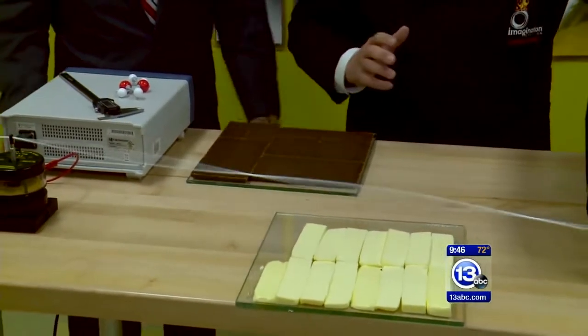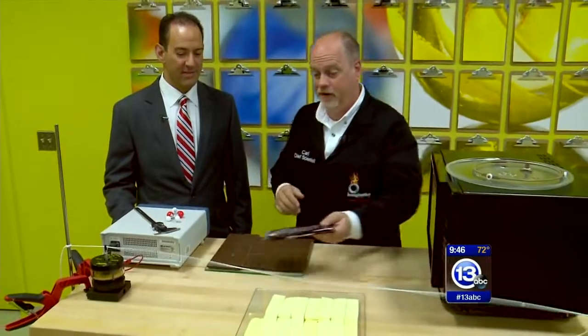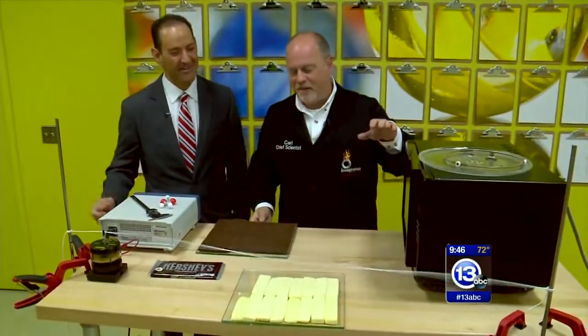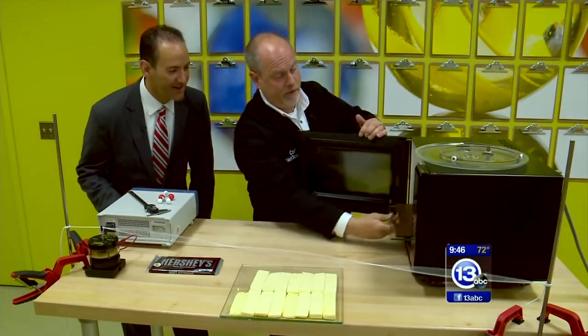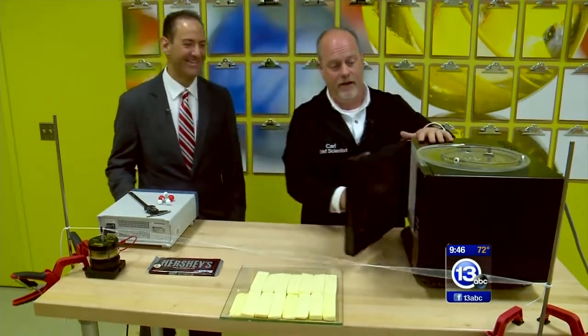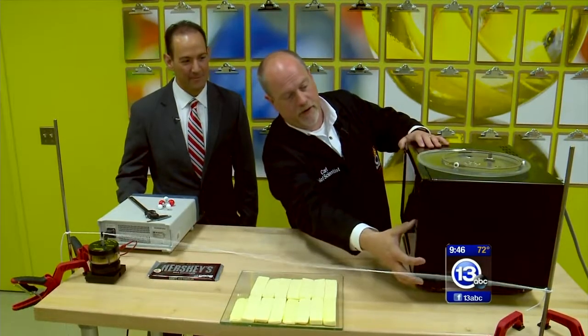We'll use a highly scientific piece of equipment called the chocolate bar. We could also use a tray of butter, but the butter is a little messier, so we'll go with the chocolate. We put this whole tray of chocolate in — we've removed the turntable — just going to slide that right inside there, close it, and hit it for about a minute. Every microwave is a little bit different; between 20 to 40 seconds might be a good time period.